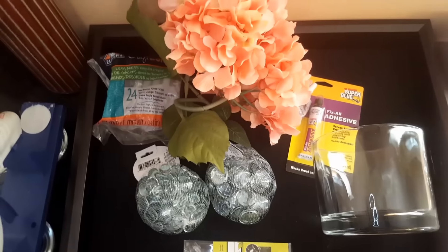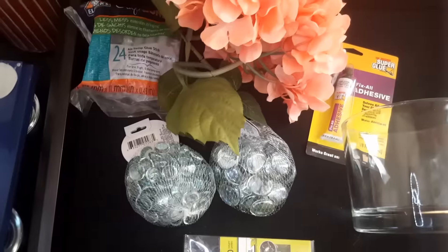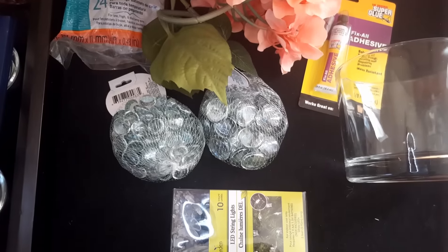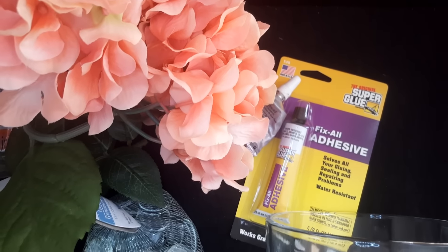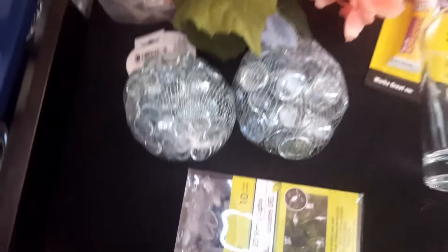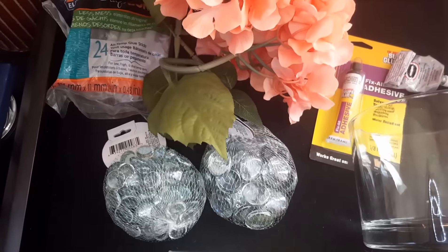These are the things you'll be needing for this project. I'm going to use mine for flowers, so I have my glue gun, flowers, extra glue sticks, my large and small glass beads, and my jar — which is actually an old candle jar, but you can get one from the Dollar Tree. I also have this super glue Fix All adhesive, a little bit of E6000, and these butterfly string lights.